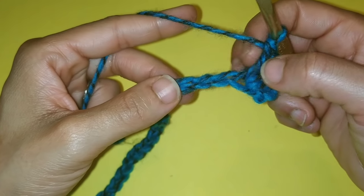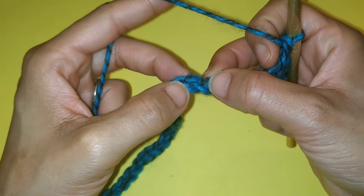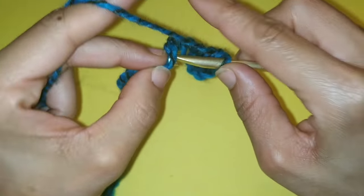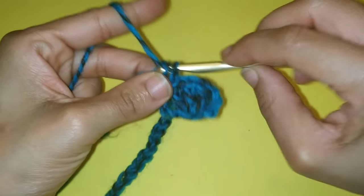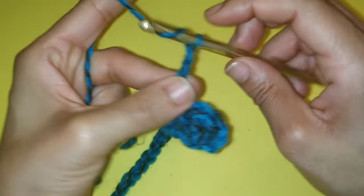Now we're going to skip three stitches — one, two, three — and we're going to place a single crochet into the fourth stitch. Now chain three: one, two, three.